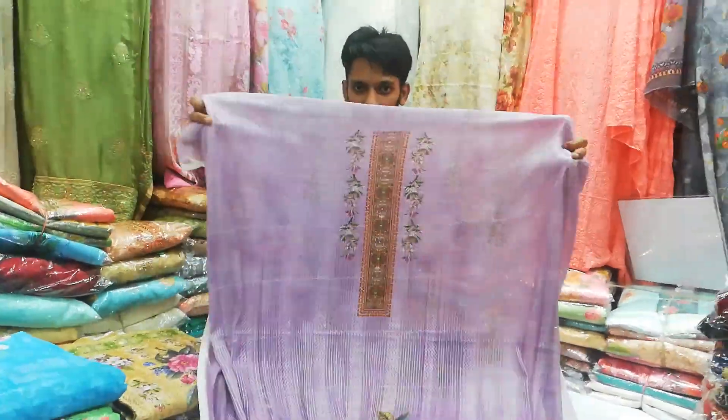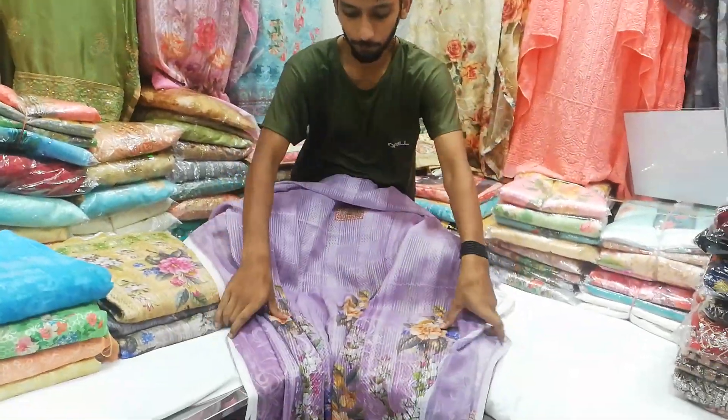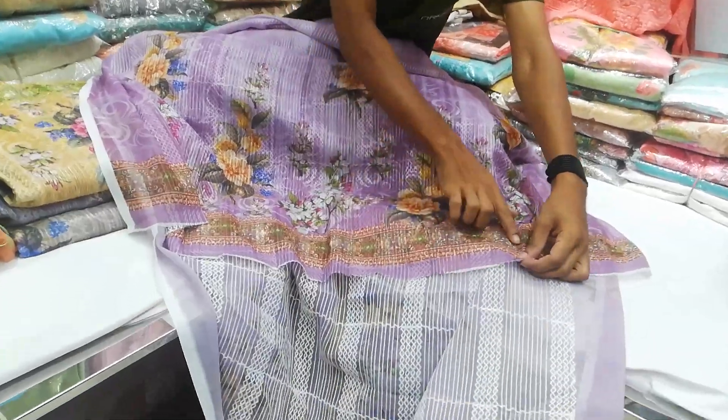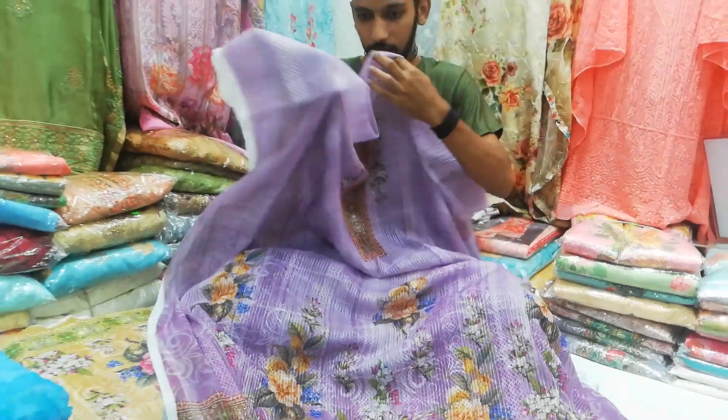Here is a very good dress. You can see the digital print. This is the front part of the dress.